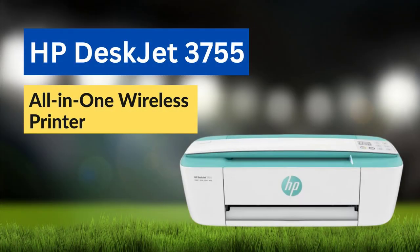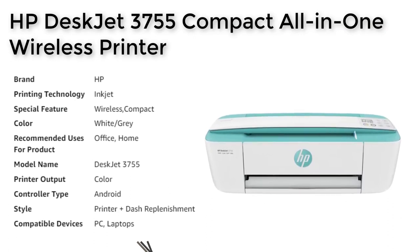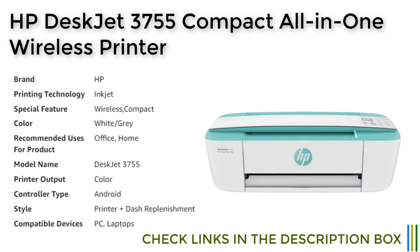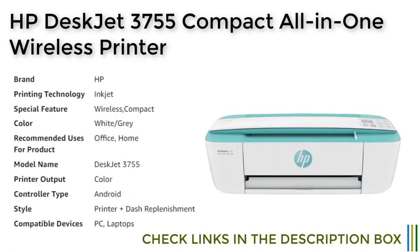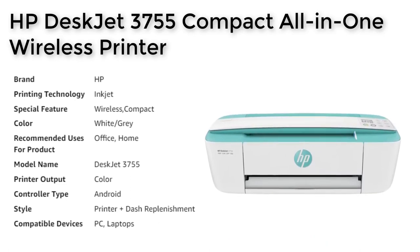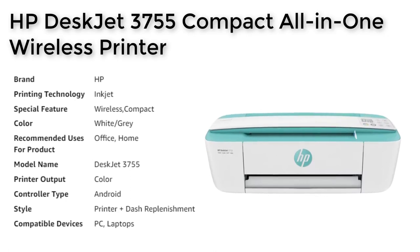The HP DeskJet 3755 Compact All-in-One Printer is a powerful and compact printer that is perfect for both home and office use. With its wireless connectivity, you can easily print from anywhere, whether it's from your smartphone, tablet, or laptop.